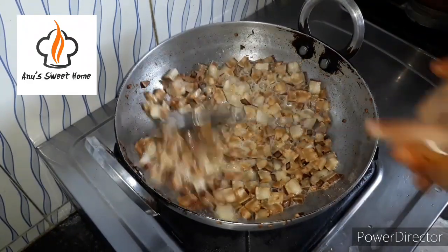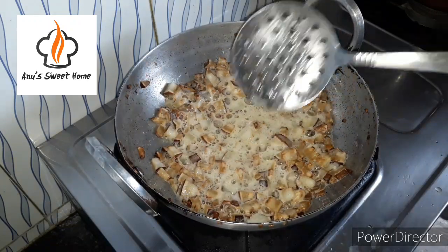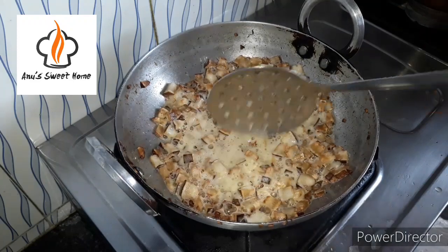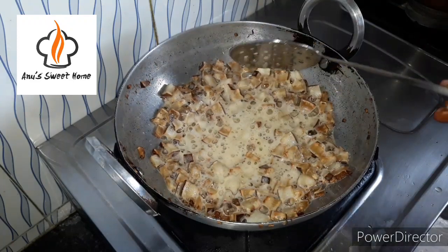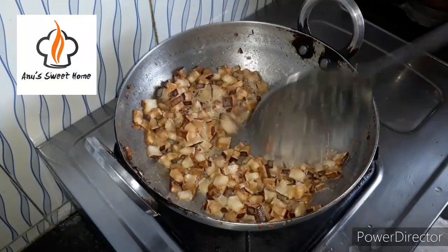Let's fry it. It is very dry, so it will come out dry.